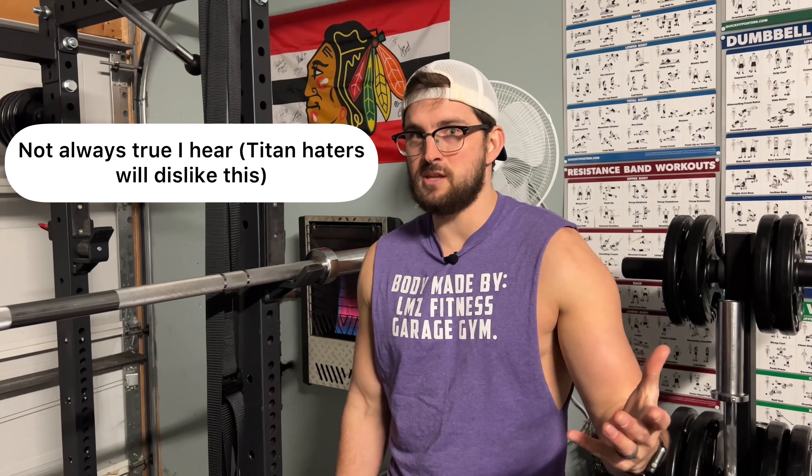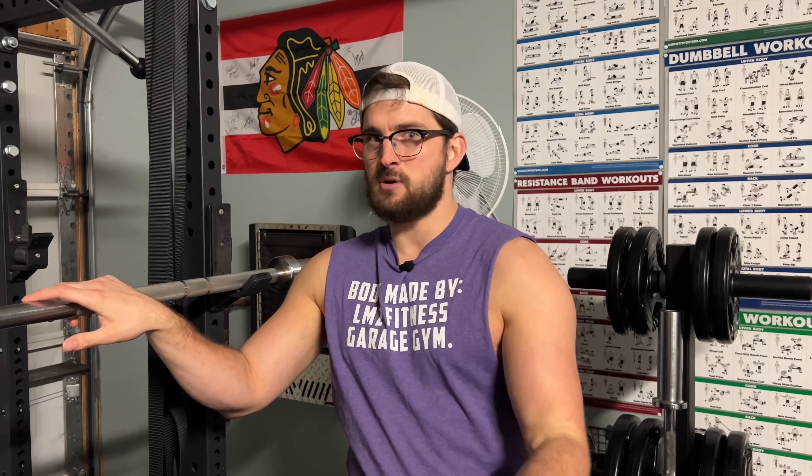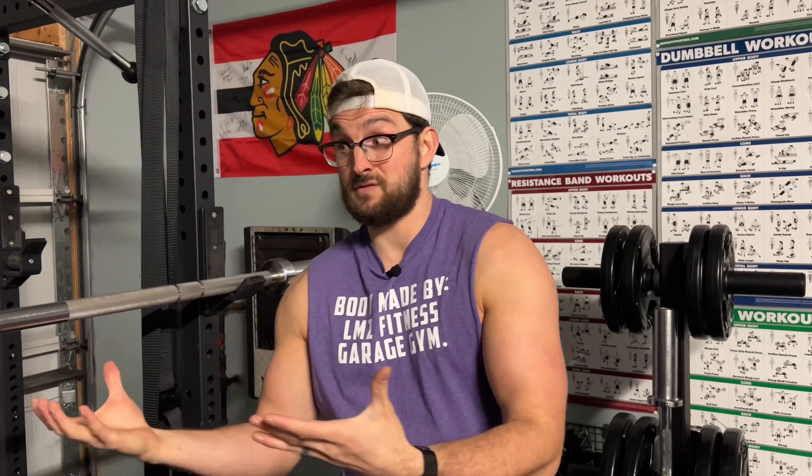I know Titan Fitness gets a lot of flack, but I don't really think that's warranted — they do have solid equipment for a good price. Also, Amazon sells a very similar bar for around $80. I'll plug that in the description. I'll also plug Texas Flex — he's a great YouTuber with great home gym content who just did a recent video on that budget Amazon bar. Both are solid budget bars that will get the job done for your home gym.